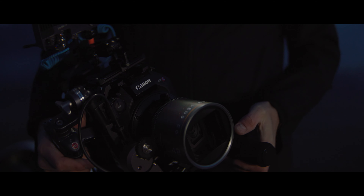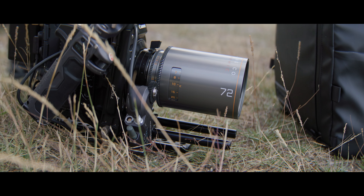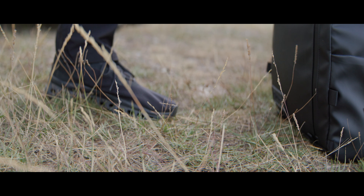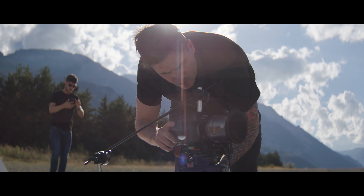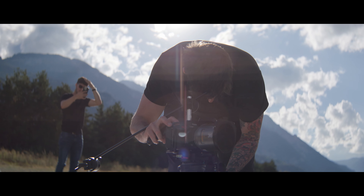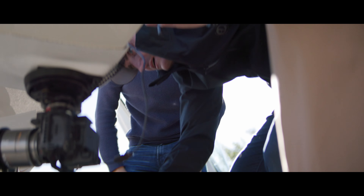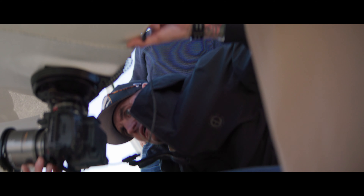With all the cameras there's the camera in its bare form, but then there's what you have to add to it to make it work in the scenario you need. All the cameras were fitted out with Tilta cages and rigs, which allowed us to rig them in any way we wanted. The R5C cage from Tilta has quarter-twenty mounts all the way around it, so we could put studs in it and secure it from the bottom, top, or sides — giving us complete freedom to rig however we needed.